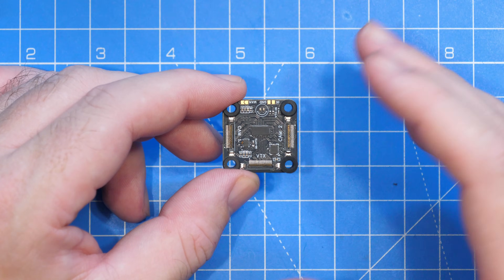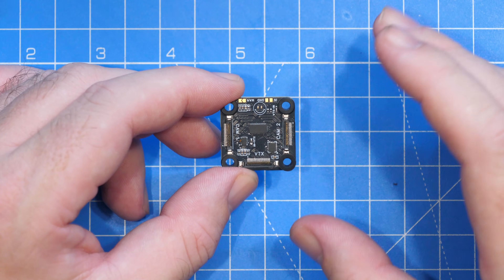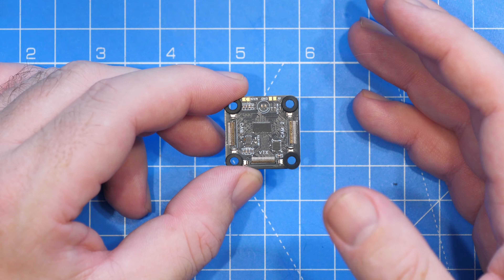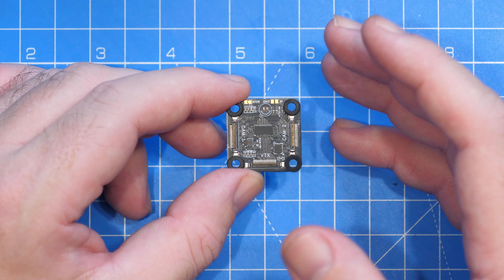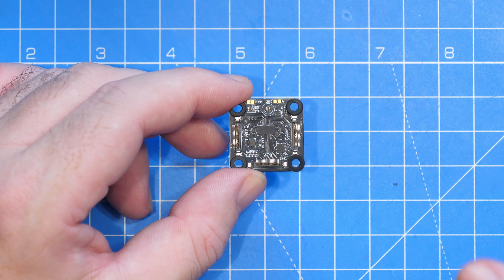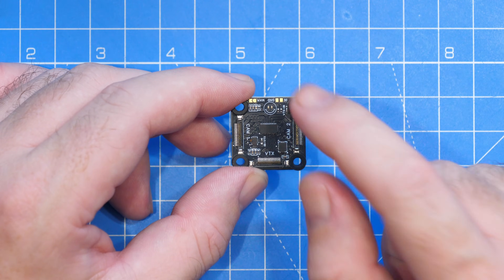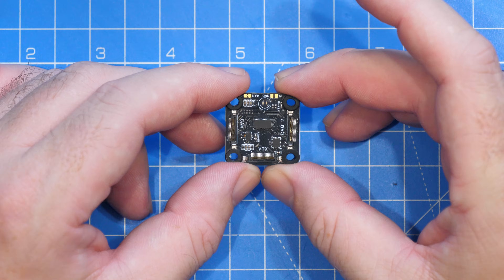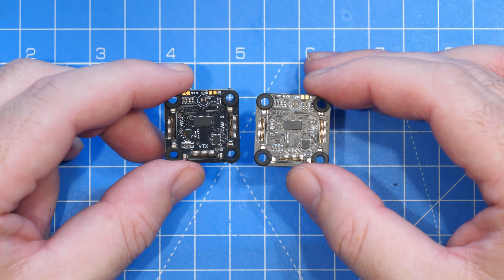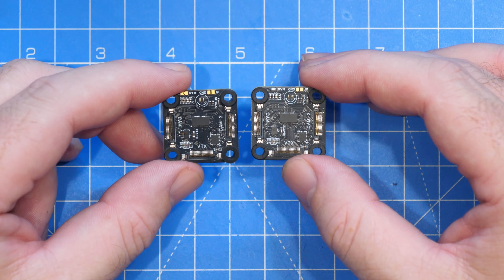What's really nice about this board is that it has been developed with some support from HD Zero, which means you can control the camera switching via the HD Zero VTX. You can configure either Betaflight or iNav to control the switching, but if you're not using a flight controller it still has a manual override, allowing you to use it in flight-controller-less fixed-wing applications.